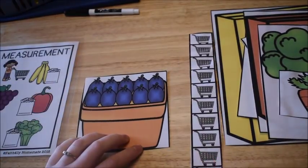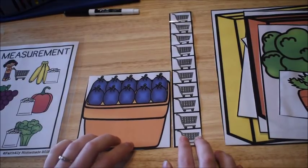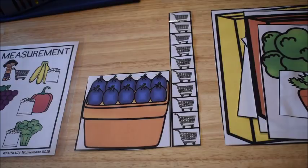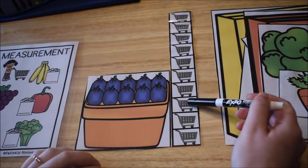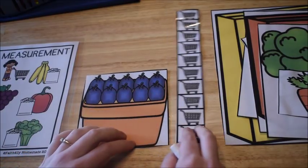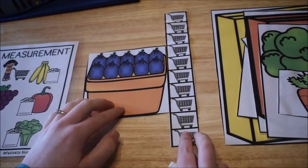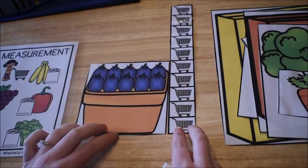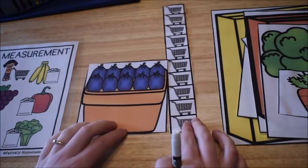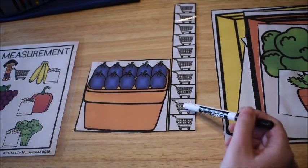They choose an item — I'm going to choose the blueberries — then line up their ruler and count how many grocery carts tall the item is. One, two, three, four, five. Remember to tell students they need to line up their measurement tool with the bottom of the object. That's one of the biggest things kids mess up — not lining up the tool properly and making sure it's flush with the bottom.